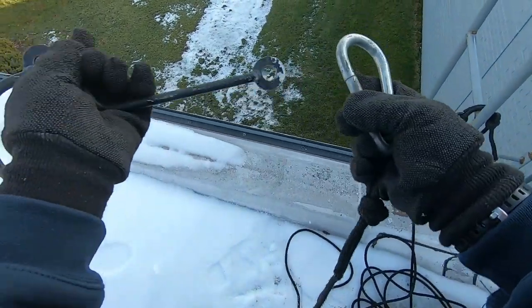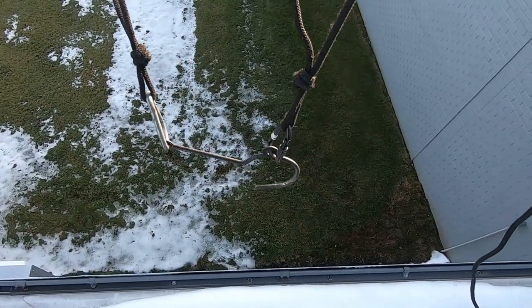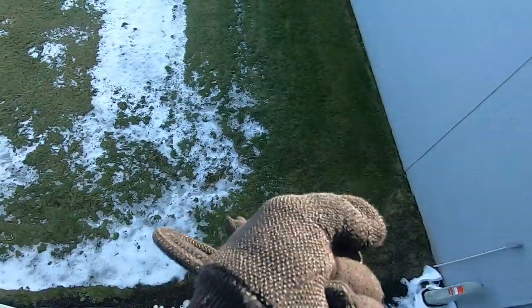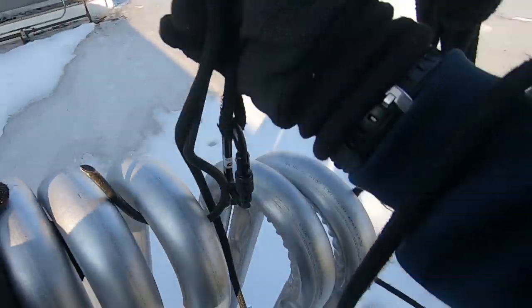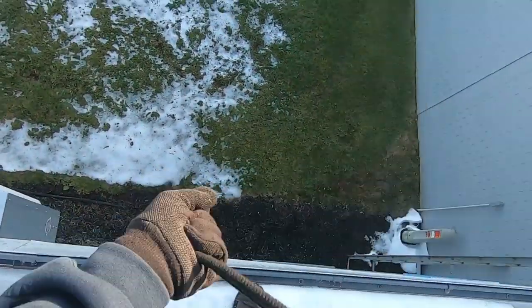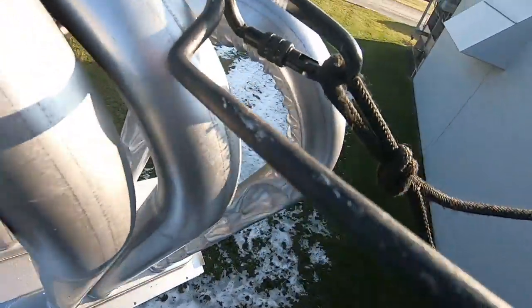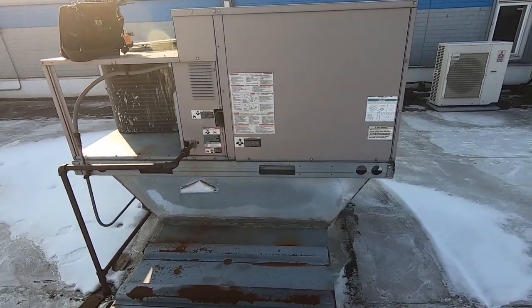You guys have seen this setup before — basically the hook goes down there and you can just hook it and pull it up. There's one, and there's the other. This one's got a bad heat exchanger.